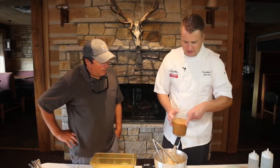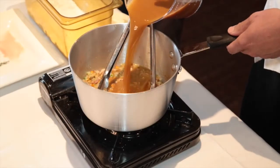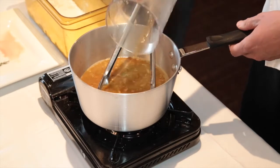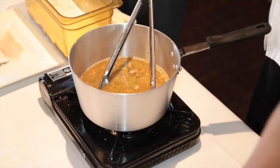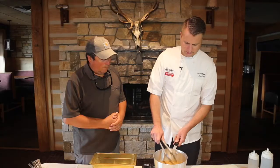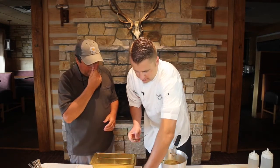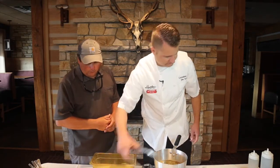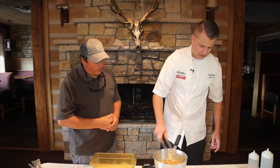Then we've got three cups of chicken stock. You can make this yourself or you can buy it in the store. And if you happen to be a hunter who makes their own rabbit stock, even better. After that hits the pan, I've got some fresh herbs — some bay leaf and some thyme. And we're going to drop our rabbit right in there.